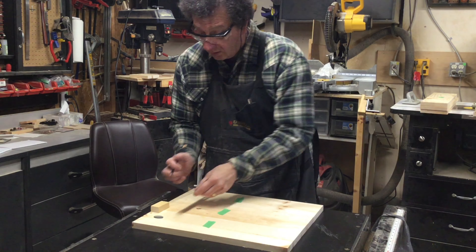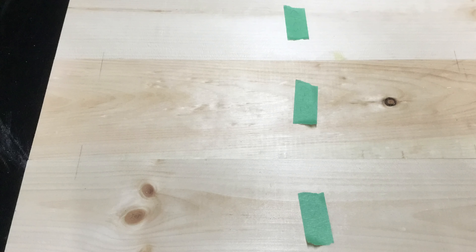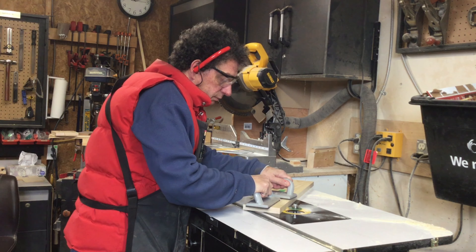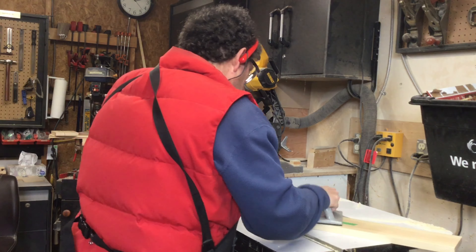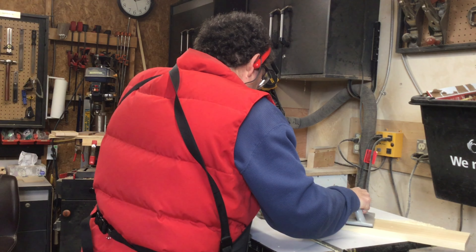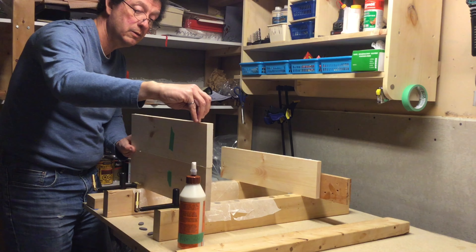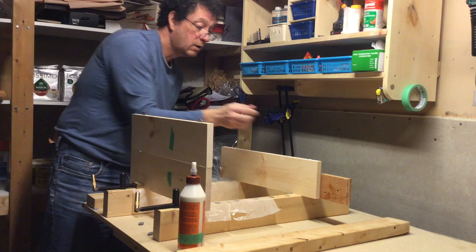To mark the location of the biscuits on the boards I just draw a straight line across the two pieces. You can see the marks there on the left-hand side. Those will be used when I take it to the router and align it with the center of the bit. I take all of the pieces over and route all the necessary holes — basically I'm putting two biscuits per seam. Once that's done I take all the pieces downstairs because it's a little bit warmer and the glue will set better.